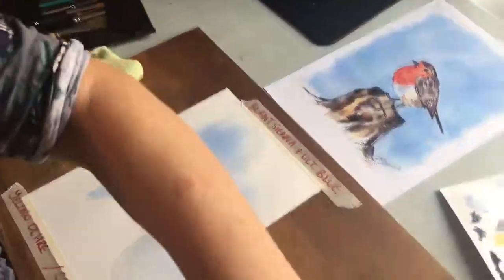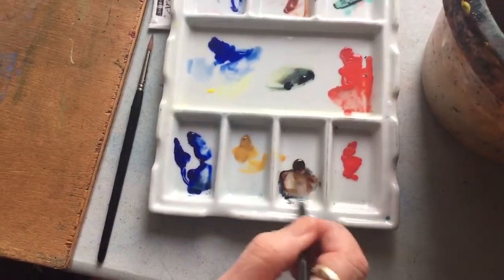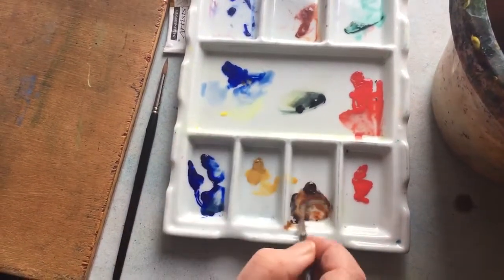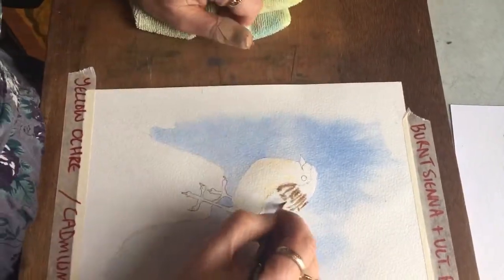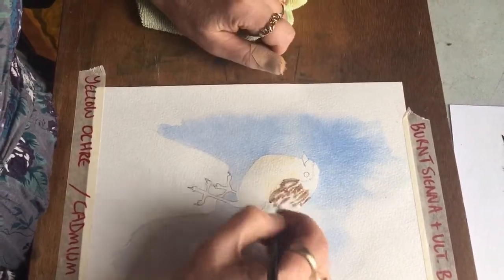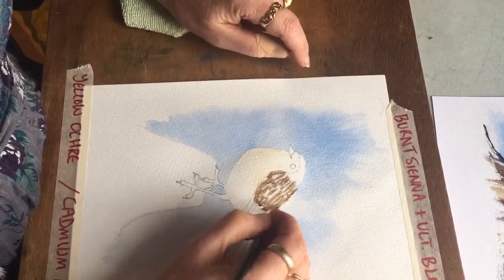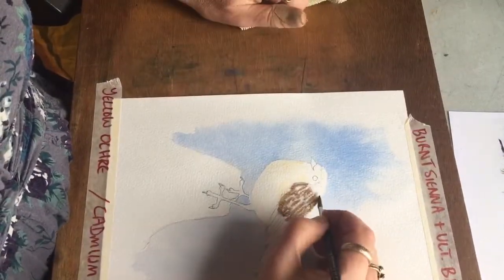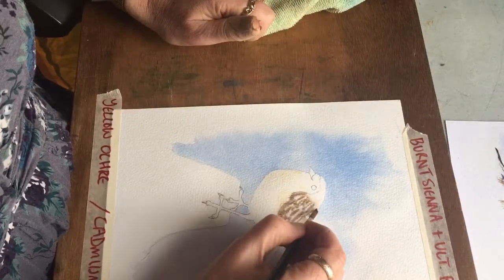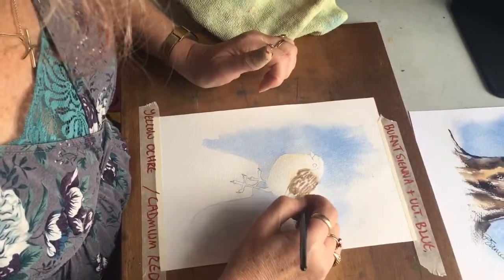I've mixed up burnt sienna and ultramarine blue. I want something like that — there's my burnt sienna, you see it's just a bit too strong, too brown. Add a tiny touch of ultramarine blue and it gives me a darkish brown. This isn't dry so I can go straight in, and again I'm just flicking the paint on, and it's going to give me this lovely soft downy sort of effect. You can see there's still the bit of blue underneath. If it starts to give you a hard edge, this is just a damp brush and I just whizz it around the edge so it just softens that edge.